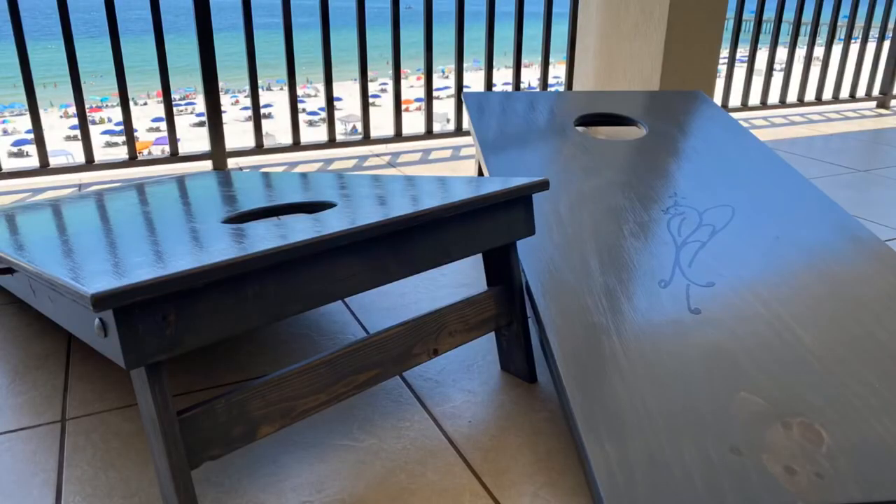We hope you enjoyed this video and maybe it inspired you to build a cornhole set for yourself. If it did, like this video and subscribe to our channel for more projects and builds to come.